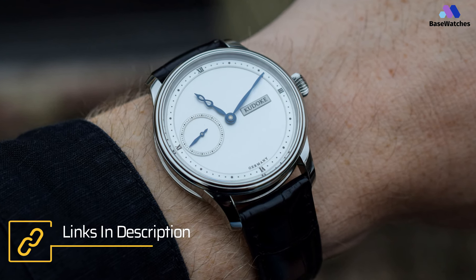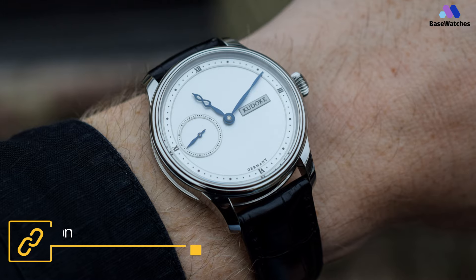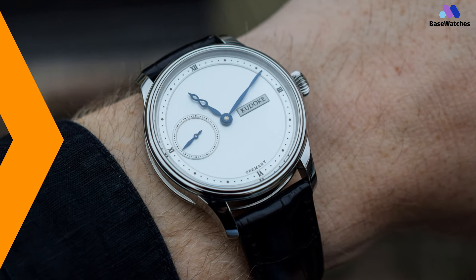Overall, I was impressed with the watch during the time I had it. Very comfortable, very well executed, and very elegant on the wrist.